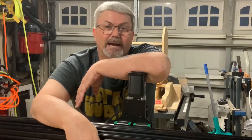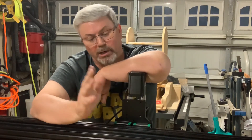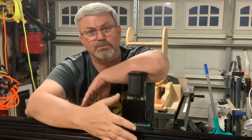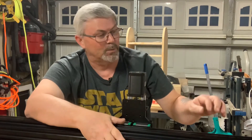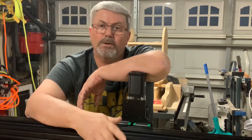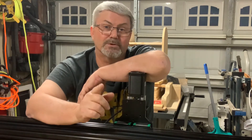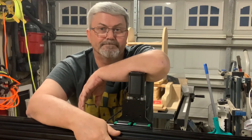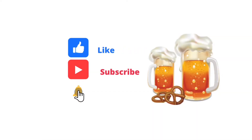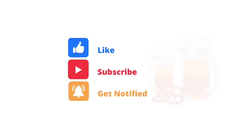That's it for the Acme screws — they're installed in both of the Y rails. Next we're moving on to the X-axis assembly, which will include the plate, the X-axis rails, the bearings, as well as the hard backer and the 90-degree angle brackets on the ends. As always, if you like this video series and content, please like and subscribe, and we'll see you on the next one.